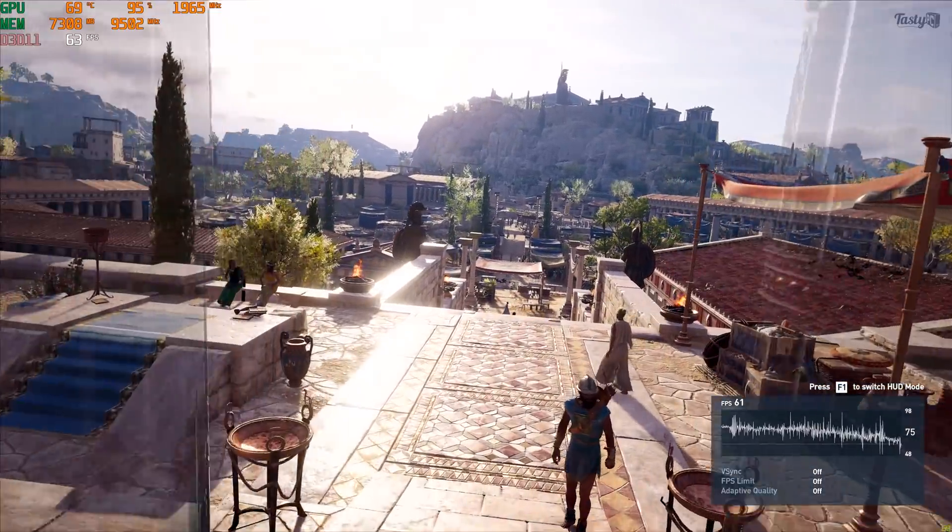Lastly for this round of non-RTX games was Tom Clancy's Rainbow Six Siege, on the ultra preset with the resolution scaling increased to 1 rather than the 0.5 default. If any of you out there play competitive shooters, perhaps it's finally time to make the jump from 1440p to 4K. So now it's time to see how the 3080 performs in some RTX titles.